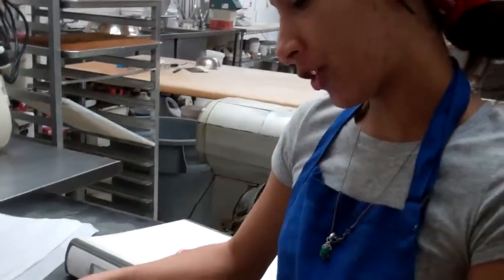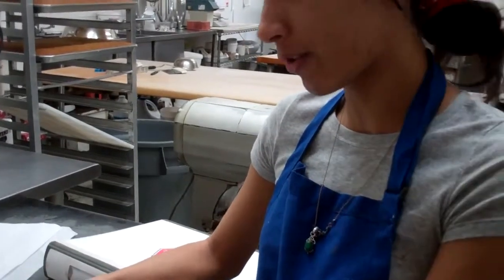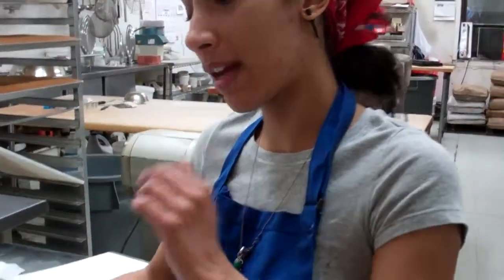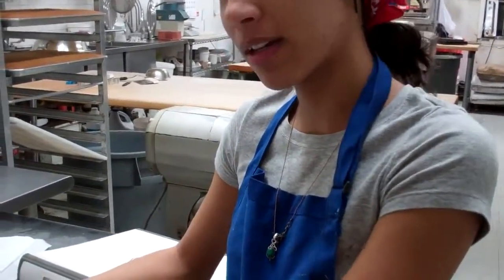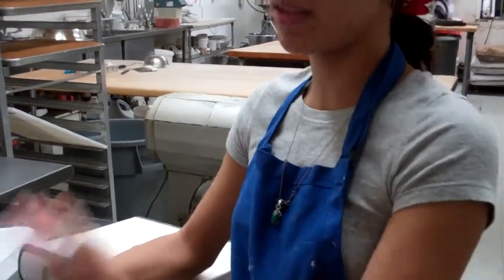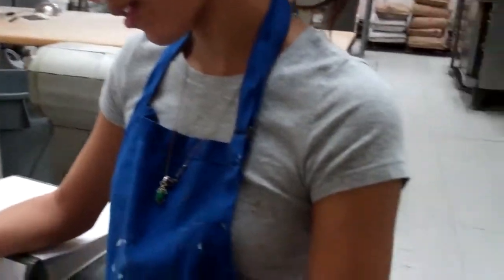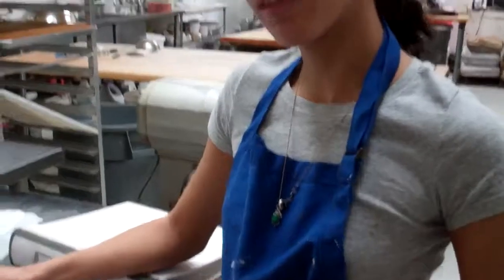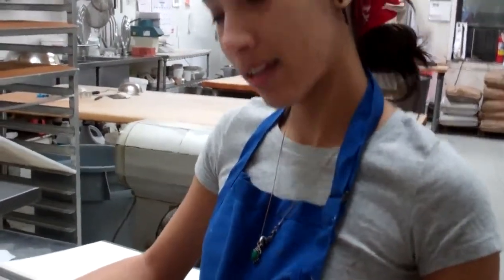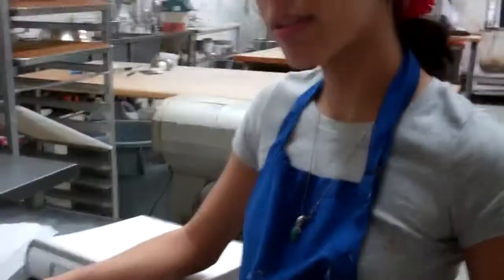I usually add half of the dry ingredients into the butter and sugar and mix it, then scrape that. Then I add half of the wet, mix it, then add the other half of the dry, scrape it, and then add the other half of the wet. Ultimately they all get mixed in together, but you're just alternating between wet and dry. Dry first.